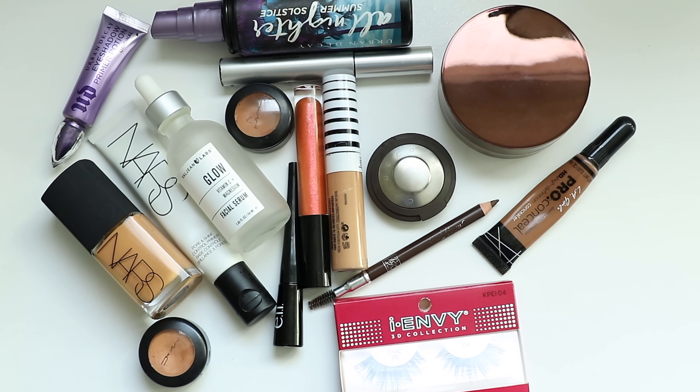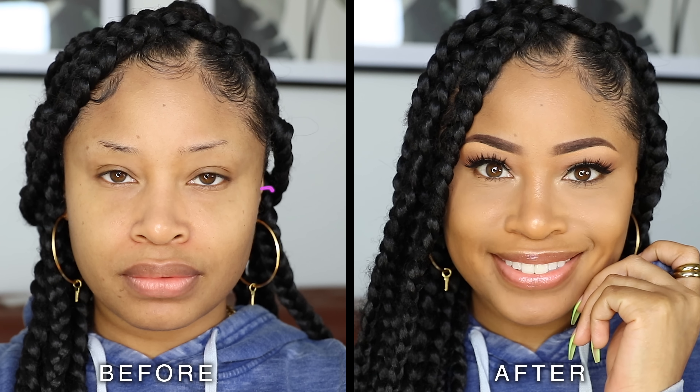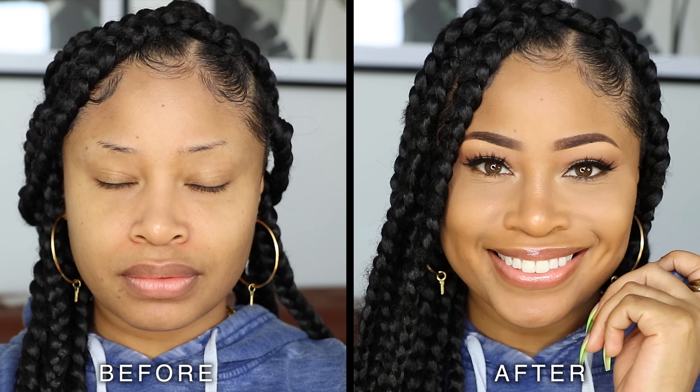Hey you guys! Today I'm here with my current go-to makeup routine. I'm going to show you how I get a glowy, natural looking face that's suitable for pretty much any time.